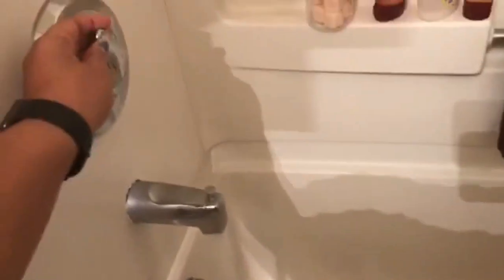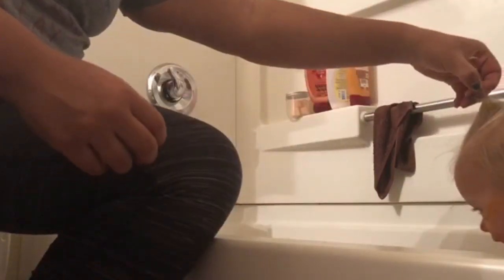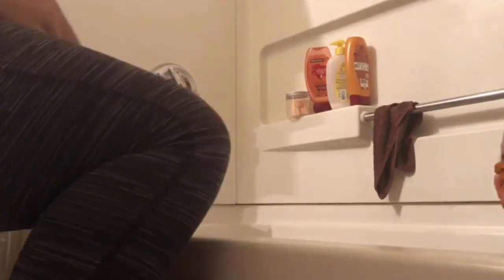Bath time! I'm just putting some of Bexley's favorite toys in the bathtub. I don't like to dump all of them out because there are just way too many and she doesn't even play with them all, so I just give her a few of her favorites. I'm going to go ahead and take her ponytail out of her hair so we can rinse it. I did just wash it yesterday so I'm not going to wash it again today, but I am going to rinse it and put some oil in it so that it is nice and hydrated.